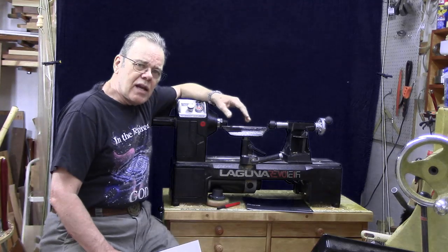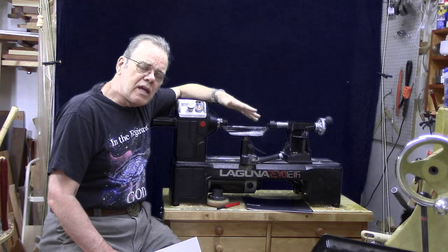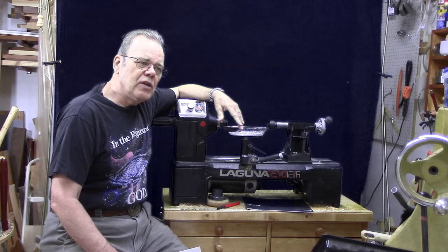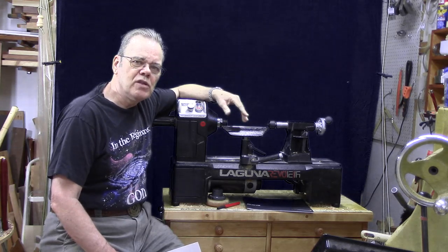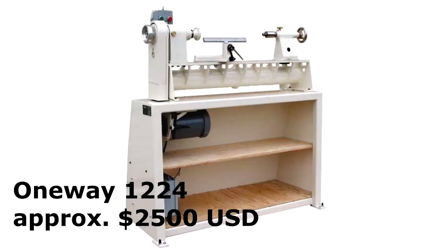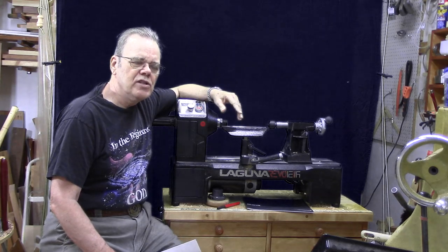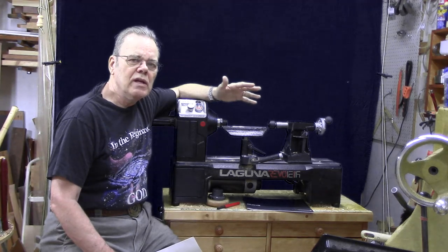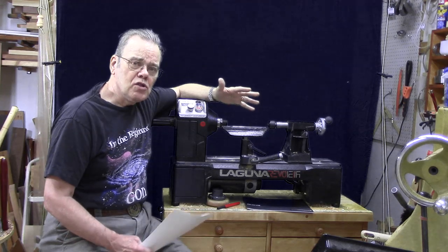The factors I looked at were primarily: I wanted variable speed, it needed to be one horsepower, and it needed to be affordable. There are a lot of good lathes out there that cost more money — Sam Angelo is real happy with his 12-inch One-Way, but I felt that was outside my budget. There are larger lathes in the 14-inch midi range that cost more, but I didn't need that capacity and I wanted a smaller footprint.